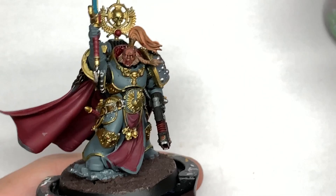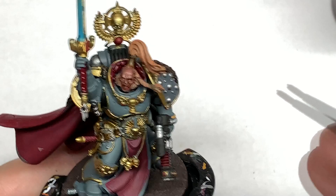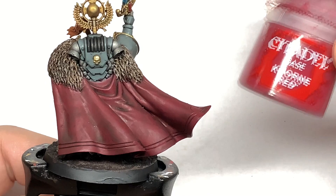Now it's going to be a layer of Carroburg Crimson, so you're just going to wash the whole cloak in Carroburg Crimson. You'll also see me painting the handles on the sword and the little sword on the belt as well, because this is from a video I'm doing for this project. We'll give the cloak a good coat of Carroburg Crimson, and we can move on to the next color, which is going to be back to Khorne Red.